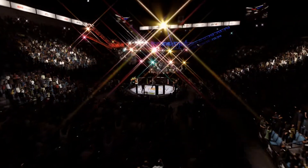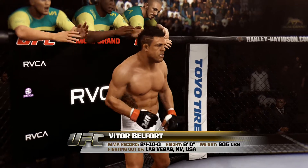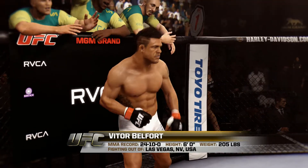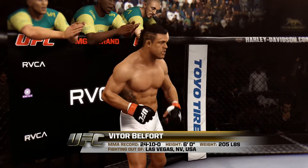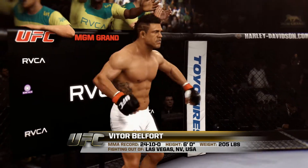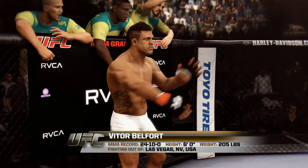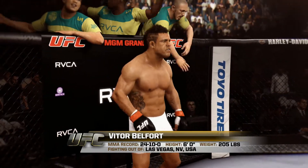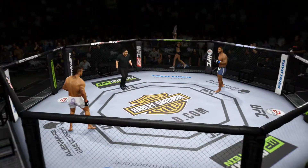And now introducing his opponent, fighting out of the red corner. This man is a jiu-jitsu fighter holding a professional record of 24 wins, 10 losses. He stands six feet tall, weighing in at 205 pounds, fighting out of Las Vegas, Nevada, USA — Vitor Belfort, the Phenom, Vitor Belfort. And when the action begins, the referee in charge, Mario Yamasaki.